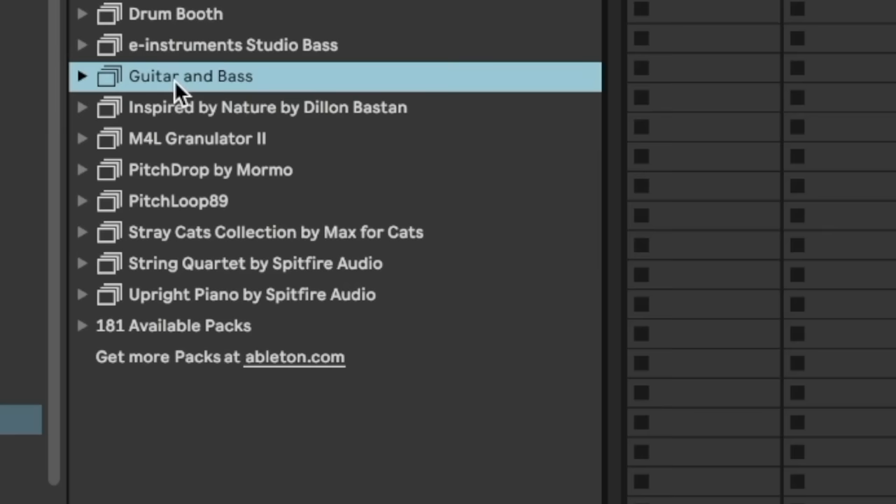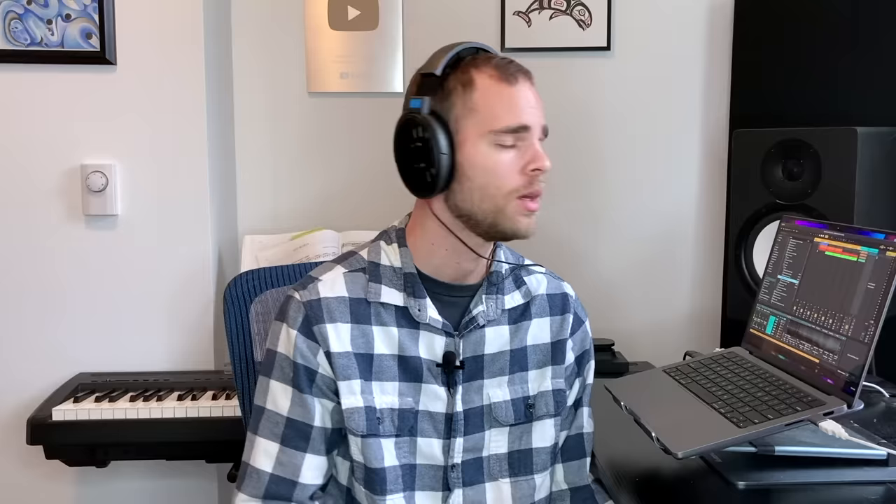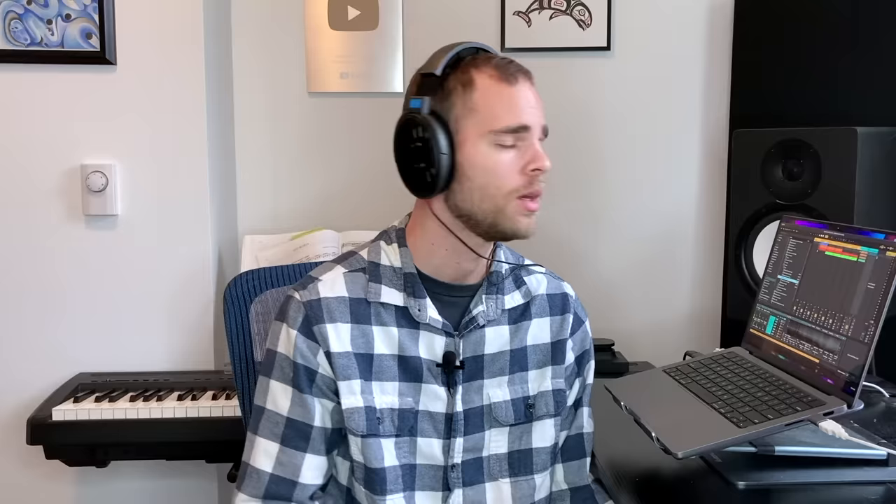Okay, so check it. Let's start by getting a funky, fresh bass sound. To do this, let's go over to the pack section and make sure you have the guitar and bass pack downloaded. Let's open it up, go to Sounds, Bass, and get the electricbass.80g and drag it to a new track.